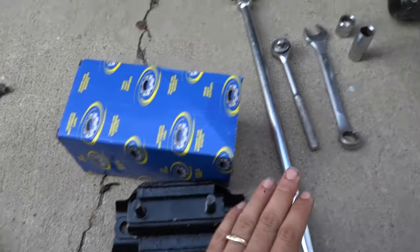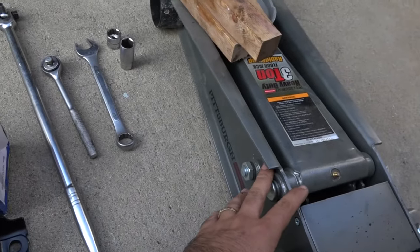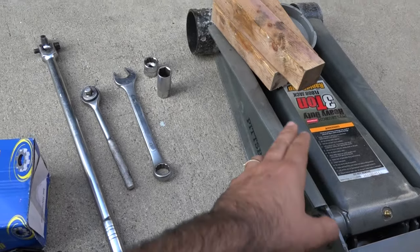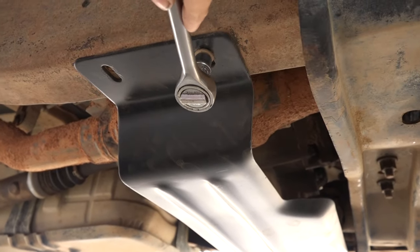Besides the transmission mount, all you need is a basic assortment of wrenches, normally 18 or 19mm, a jack — I prefer at least a 3 ton — and some wood. If you find you've got a skid plate in the way, you just need to remove it with some 10mm sockets.